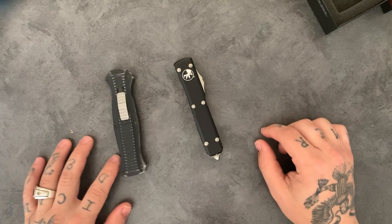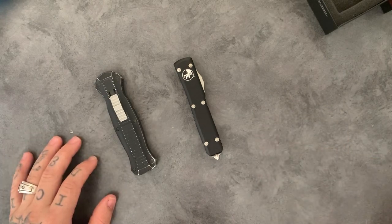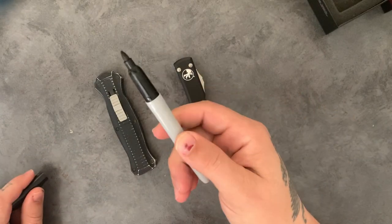Both great knives — solid quality, be happy with both. Don't forget to hit up John at Wasteland Tools. Any questions, feel free to leave them in the comment section. Have a nice day.